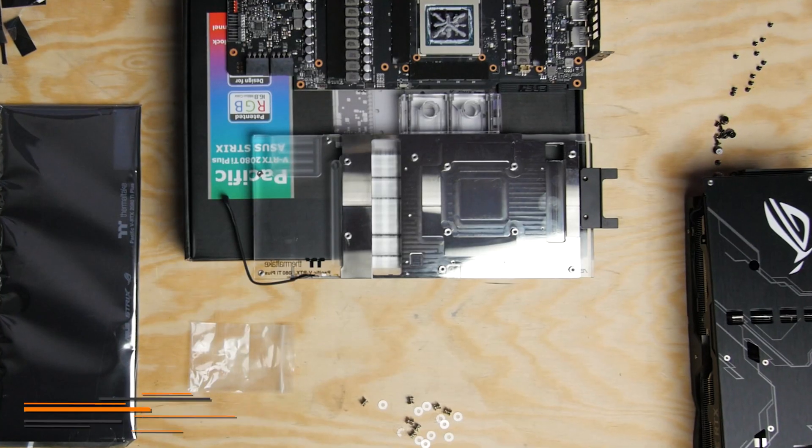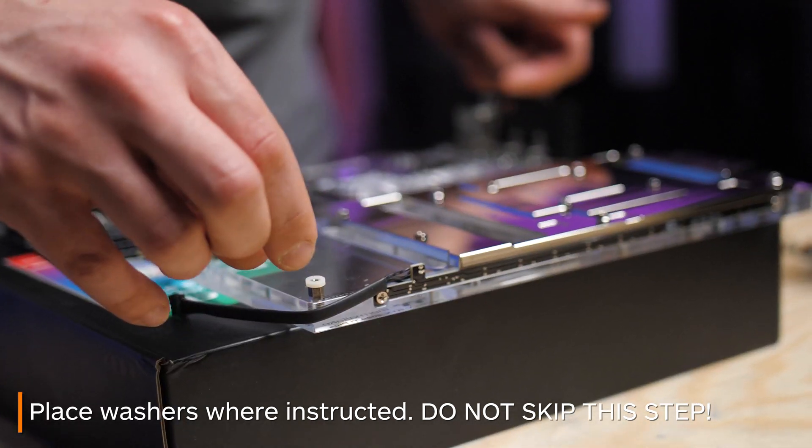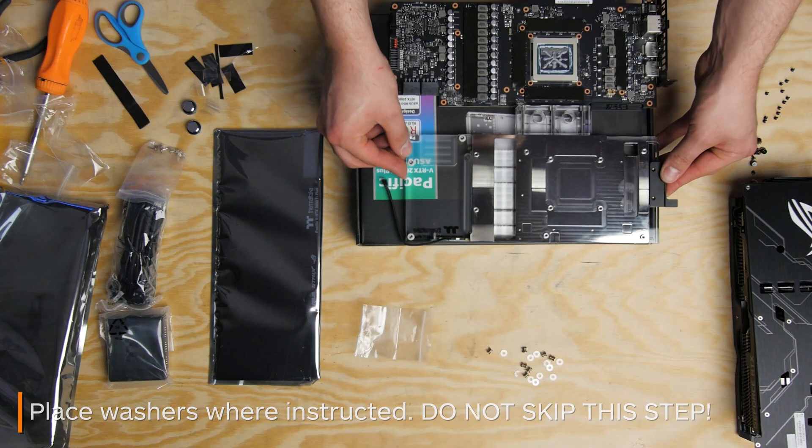After you take out your water block, insert washers onto the block so that the metal standoffs don't touch certain parts of the card. If you skip this step, there is a risk of shorting out your card.